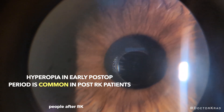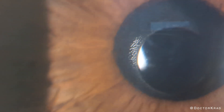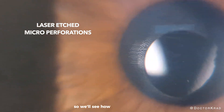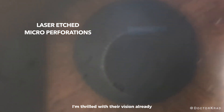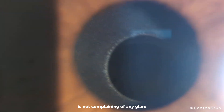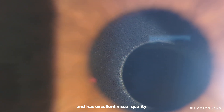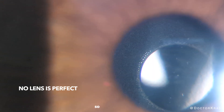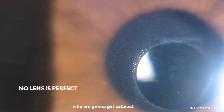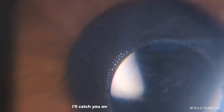People after RK tend to be hyperopic at first and shift in the myopic direction as they heal — this occurs over the first month or two. I'm thrilled with their vision already. The patient had RK and is not complaining of any glare, no dim light, no loss of peripheral vision, and has excellent visual quality. Consider this when you have patients going to get cataract surgery if they've had RK. Here I'm showing you the little laser-etched holes within the inlay of the IC8 Apthera. Thank you so much for your attention — I hope you found this video helpful. Peace.